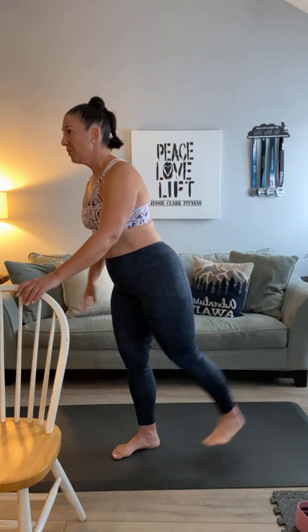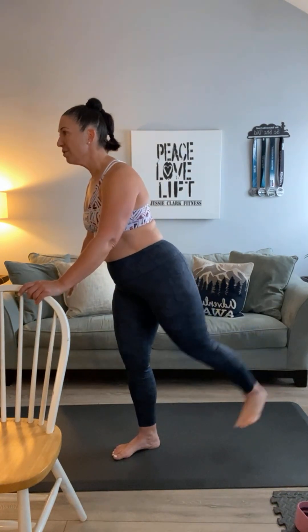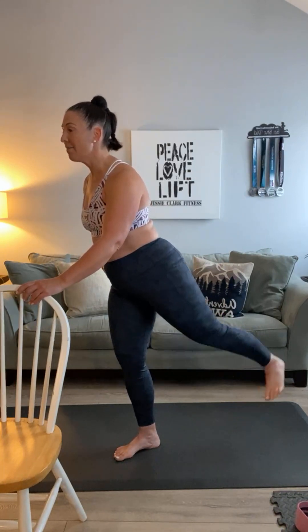Let's do a kickback — hold on to your chair, kick it back, and squeeze this glute right here when you kick back. Keep your foot flat for right now. Three more, two, and three. Hold it back — let's pulse: one, two, three, four, five, six, seven, eight, nine, ten. We are activating this glute right here.